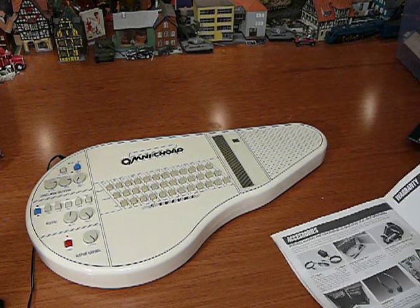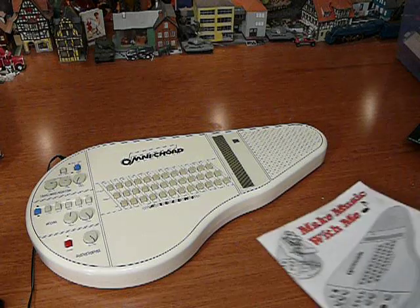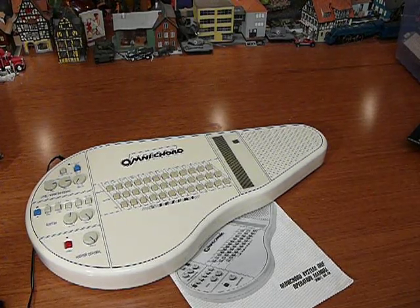I've had it. I'm done. That's it. Omnicord — available now on eBay. System one, model OM36, with the manual.